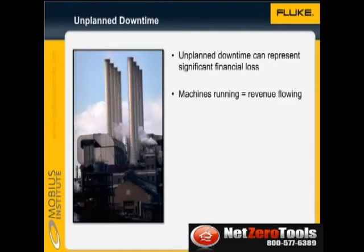In most industries, unplanned downtime represents the greatest financial loss. Although it depends on demand and capacity, revenue is only generated when the machines are running.